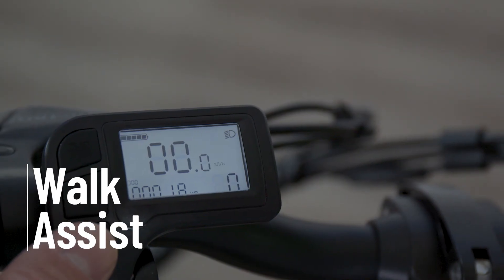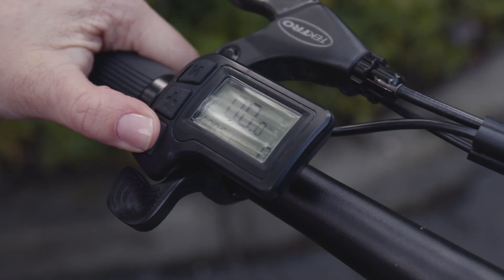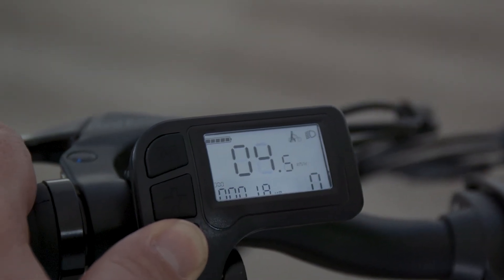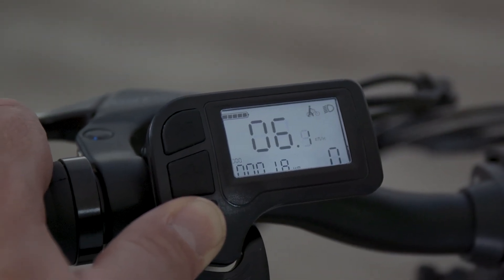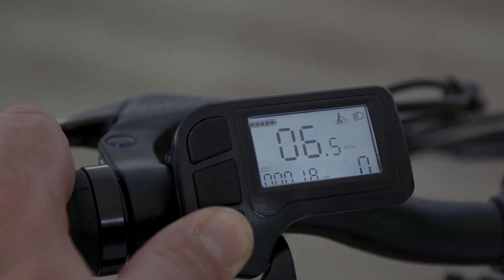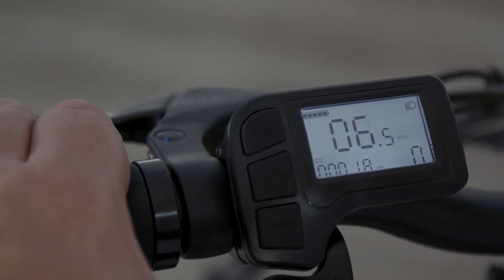The last indicator shows you when Walk Assist is enabled. Press and hold the minus button for two seconds and a minimal amount of power pushes your bike to assist when walking. Walk Assist works only when you continue holding the minus button — this is especially useful when walking your bike up an incline. Be sure to test Walk Assist in a clear open area so you can get comfortable with the level of assist it provides. You'll see the Walk Assist indicator on the screen. Simply let go of the minus button or engage the brakes to exit Walk Assist mode.